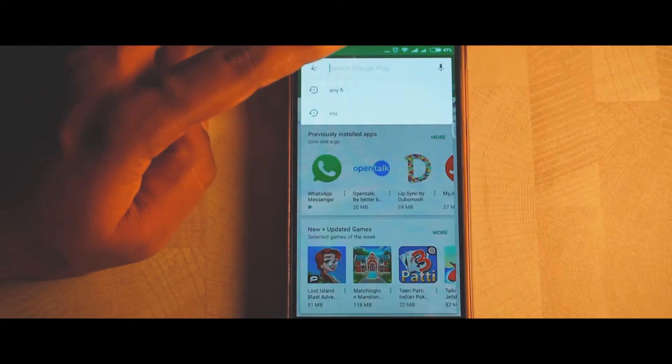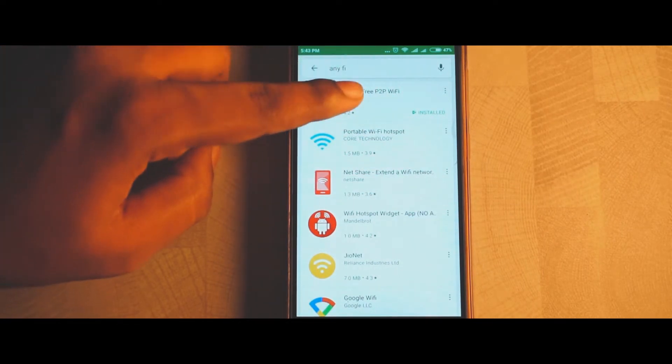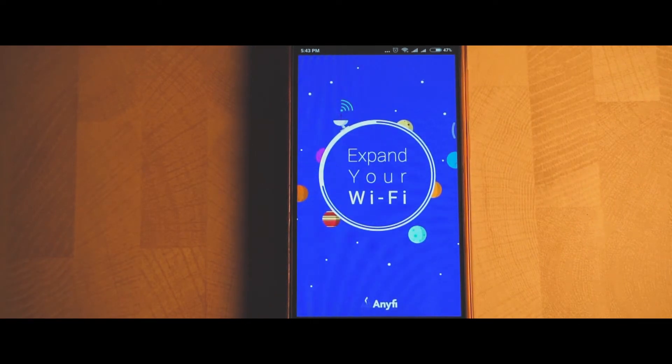First, go to your Play Store and in the search bar type in 'anyfi.' Download the Anyfi Wi-Fi app from the Play Store. Once you've done that, simply open up the app.